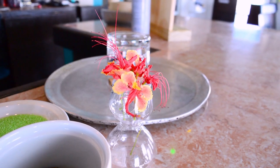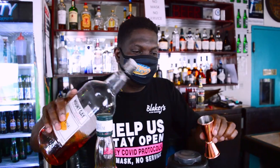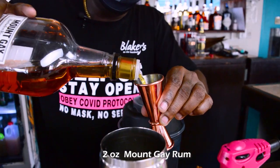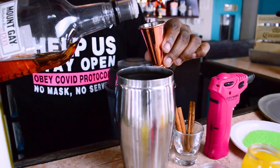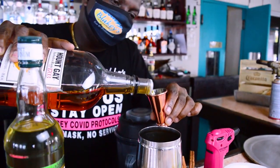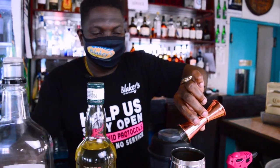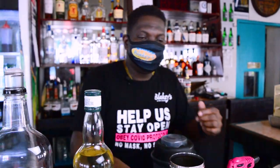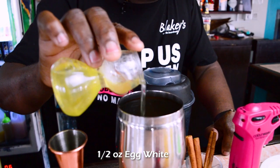So the first thing I'm going to do is add an ounce and a half of this Mount Gay Eclipse rum. Then I'm going to add just a little tiny bit of egg white.